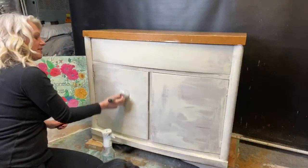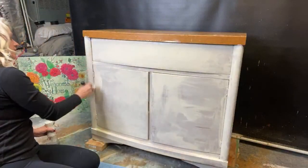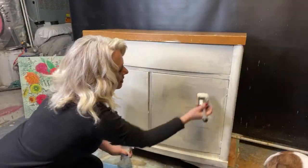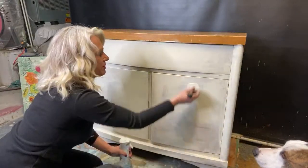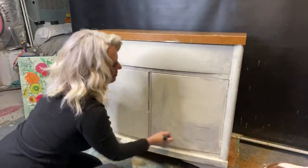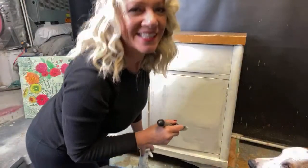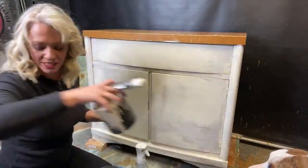Did everybody have a nice Christmas? I hope so. My husband bought me the coolest jacket at a vintage store. It's long — probably down to my calves — made of faux leather and faux fur, but it's like from the sixties. It's so cool, I can't wait to wear it!